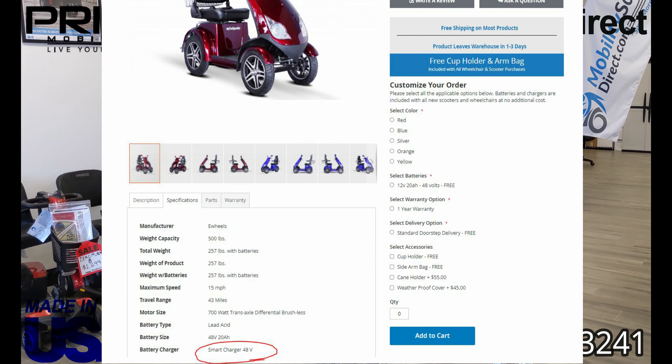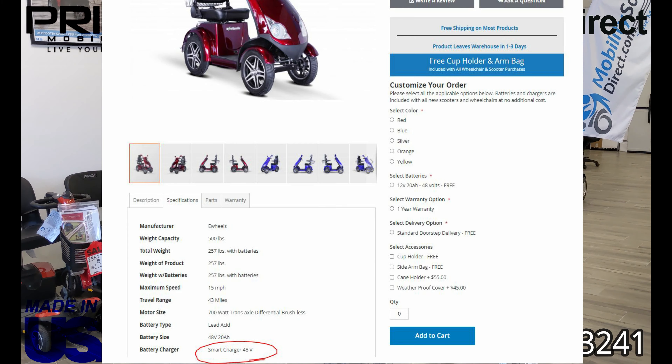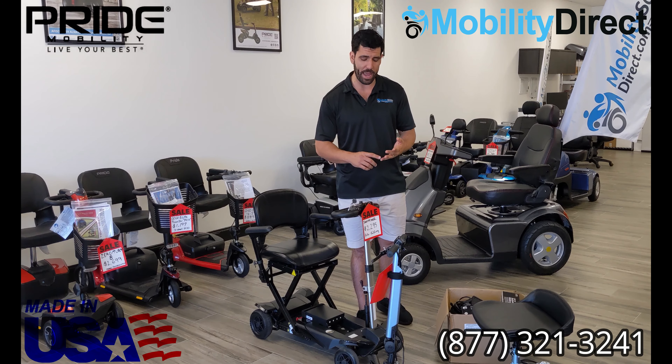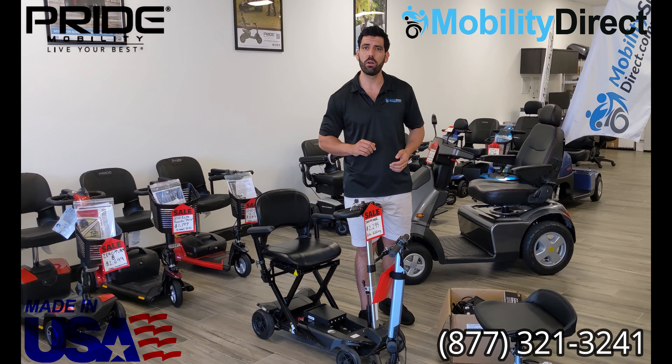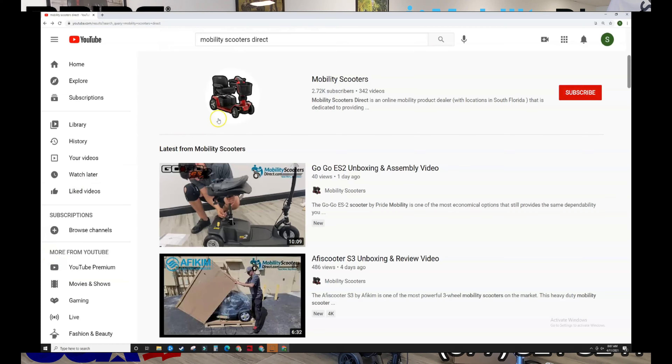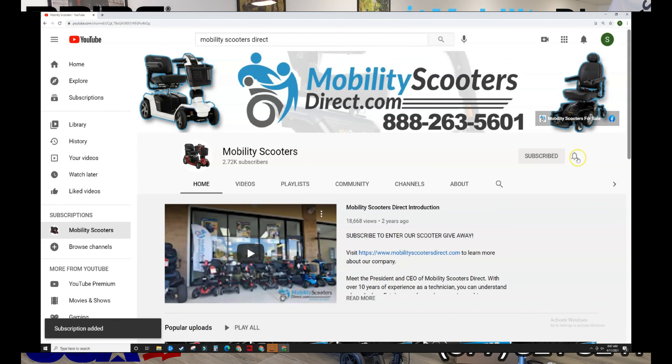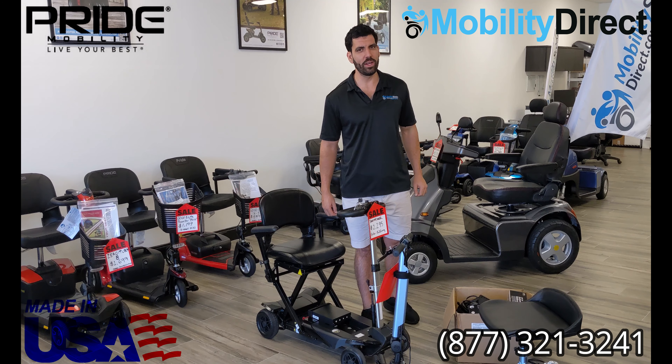And if you have any problems, or you're confused, or have any questions, we have a department dedicated towards helping you find compatible parts and accessories, including batteries, chargers, and more. Thank you for watching. If you've enjoyed this video, don't forget to subscribe to our channel so you can get notified when new videos come out just like this one. Thank you again for watching. I'm Sergio. Have a great day.